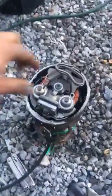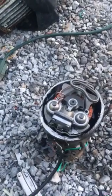Starting to smoke now. See what it does. That's what happens when it goes into salt water.